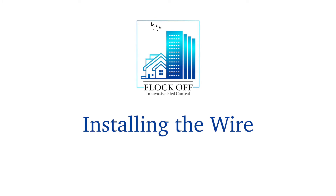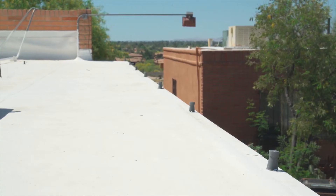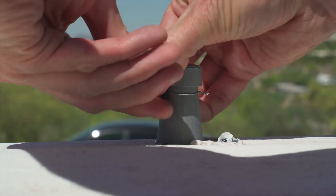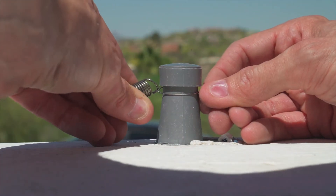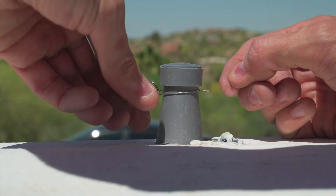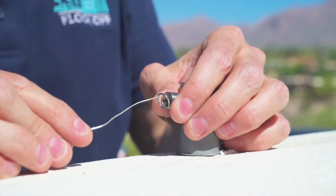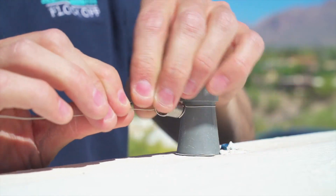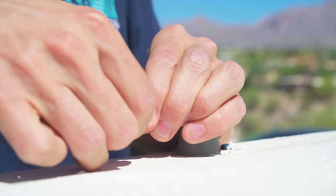With the capacitors in place, it is now time to wire up the system. The system does not need to loop back on itself. At your starting capacitor, place a ring and spring — you can give the ring a twist to snug it up to the capacitor. On the first capacitor, take the 22-gauge stainless steel wire and run it through the spring.